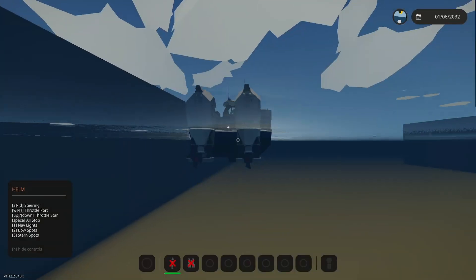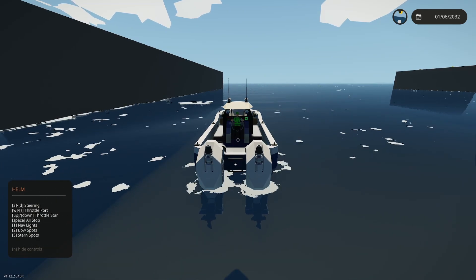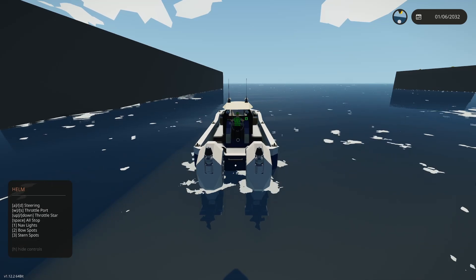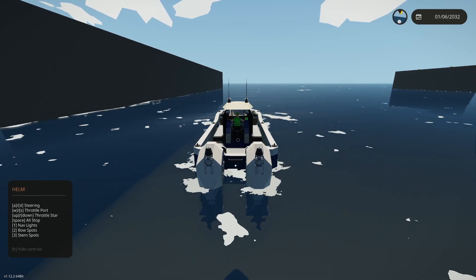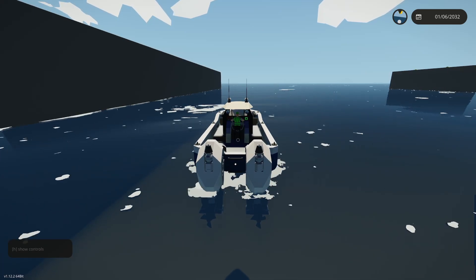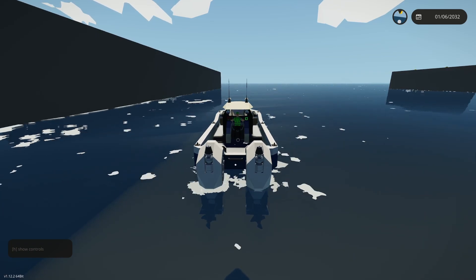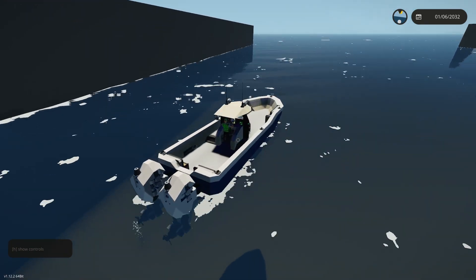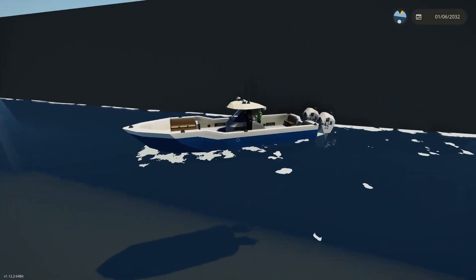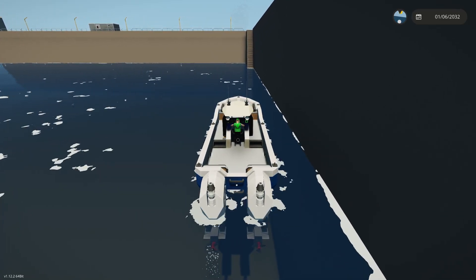Let's do some asymmetrical thrust. Just like a real boat: push the throttle forward and you go forward, pull it to center for idle and neutral, pull it backwards to go backwards. We'll push up on the W key for port and push down to put starboard into reverse. As you can see, we can rotate the boat in position. This gives you good maneuverability — you can easily spin the boat right around and go into a dock.